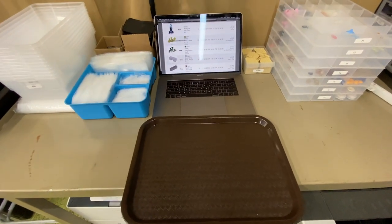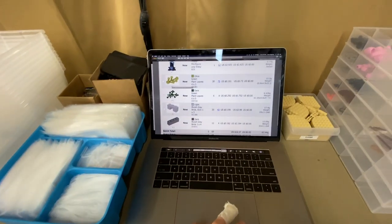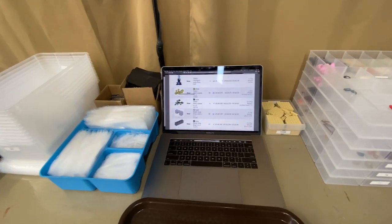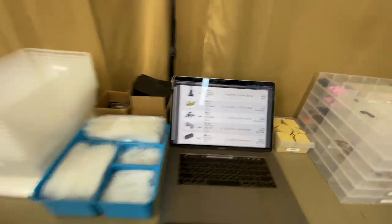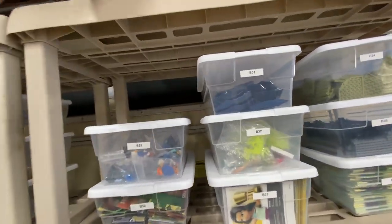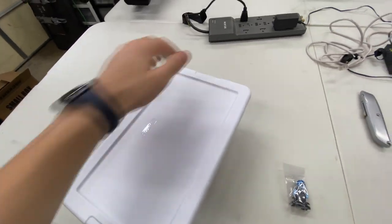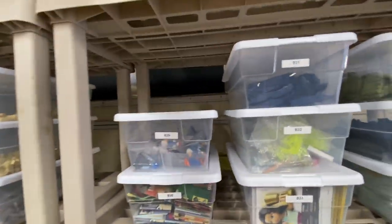That's why we use these trays here. I kind of bag everything by color family now. So for this order, for example, it's not necessarily a great example in terms of color bagging, but I'll bag like the green pieces with the dark green pieces, or maybe dark blue, and then put the light gray with the white — things like that. Let's start picking this real quick. Let's go to B29 and get one Hades. That's what I've been doing the past few orders, and we're using a significant amount fewer bags than before.